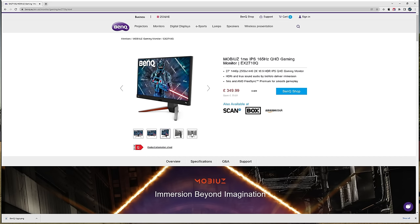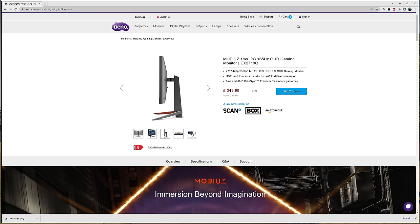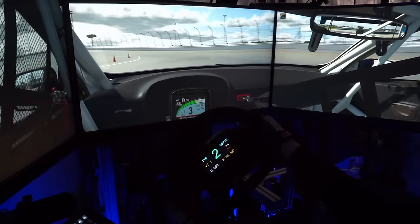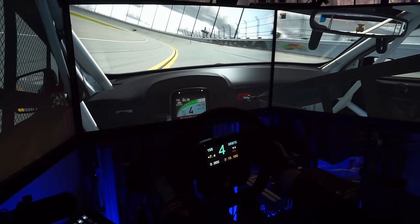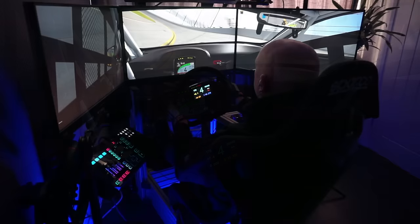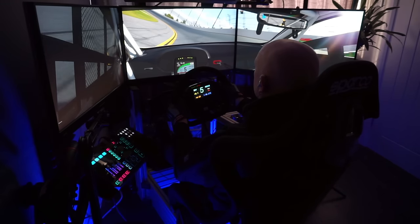It's flat, it's 27 inch, it's 1440 resolution, 1 millisecond response time at 165 hertz. The first thing I want to talk about is the physical size of the monitor and the impact that will have on the footprint of your rig. Over the years I've had various different monitors — triple 24s, triple 27s, triple 32s, triple 40s — and I've gone back to the 27s. One of the main reasons is the footprint that my rig now has.